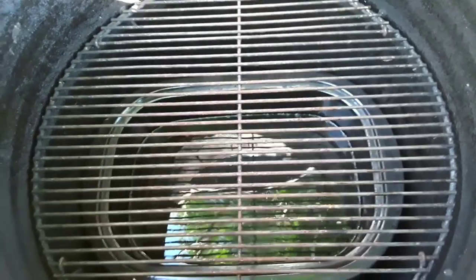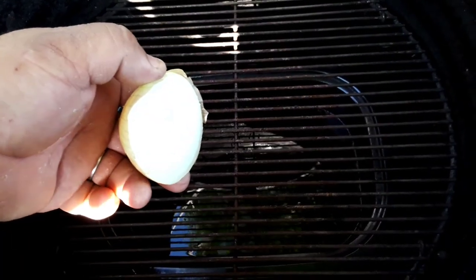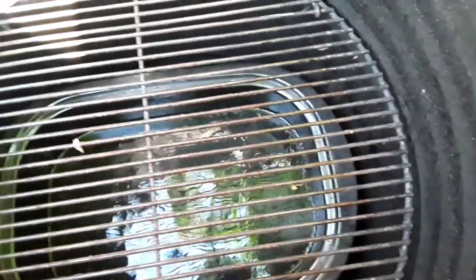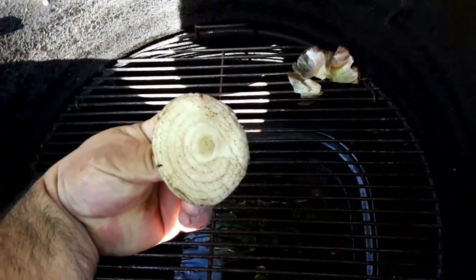I know a lot of y'all know this already, but here it goes. I'm going to show you that using an onion will help clean your grill and also keep it from sticking — all the food from sticking to it. It helps grill good. You got to make sure the grill grate is nice and hot. It'll pick up all the bacteria and everything underneath and also give it a real good smell. See that — that's how it works.